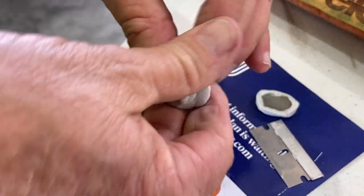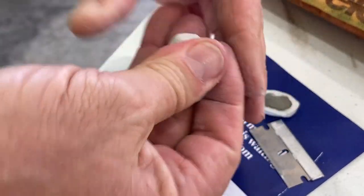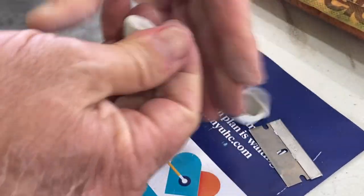Who knows — the oil off my hands may affect this. I don't have any rubber gloves. I need to get some, so I suggest using rubber gloves — don't do as I do. Okay, that's looking pretty solid.